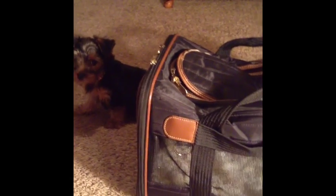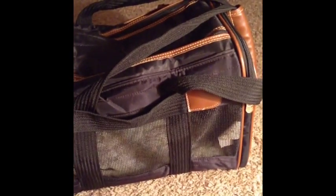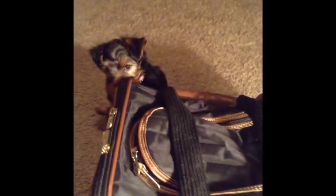Today I will be showcasing Scarlett's Sherpa bag. This is a small original deluxe. It comes with two straps on each side and two straps at the top. I bought this bag because I just wanted good quality, and I do travel.